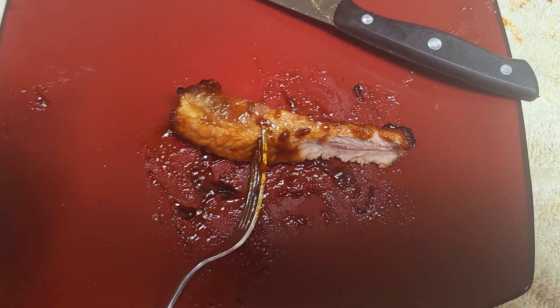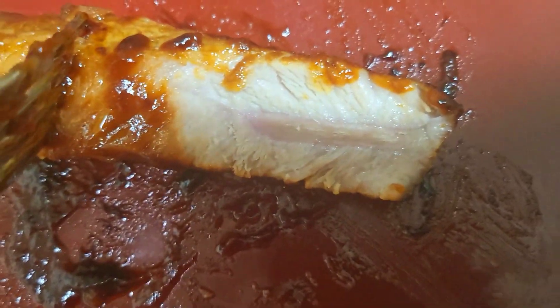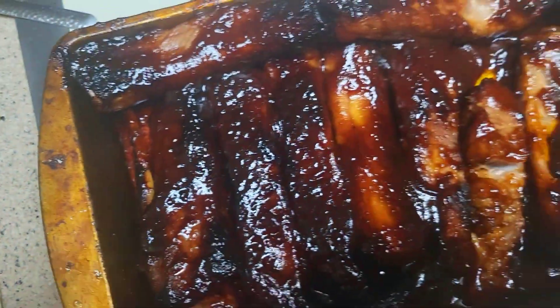Not bad at all. It's still juicy. I mean, yeah. But it is done. Can you see that? Yummy.